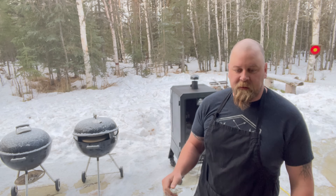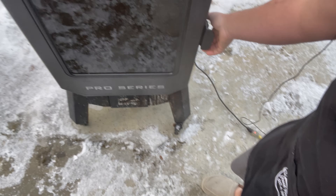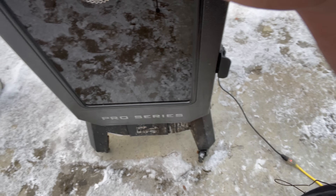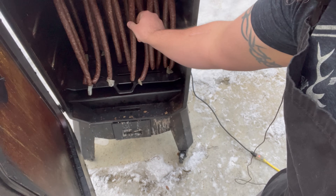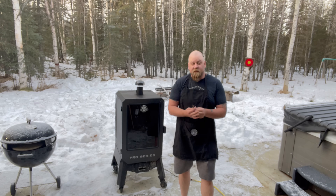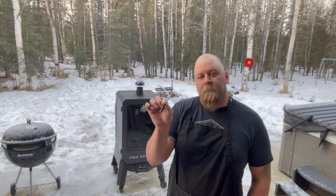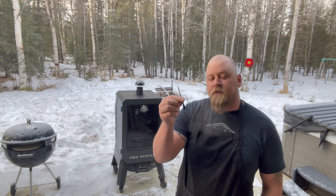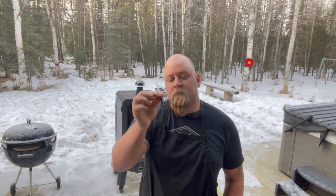These meat sticks have been going for a little over 45 minutes to an hour, rocking right at 140 degrees. We're going to go ahead and bump the temperature up to 160 — I can do that right from my phone. The casings have dried out nicely where we want them. Now that they've been smoking for a while, we're going to bump the temperature up further to 180 to 200 degrees, and we're also going to put in the Chef IQ meat probe — first time using it.